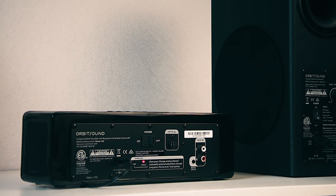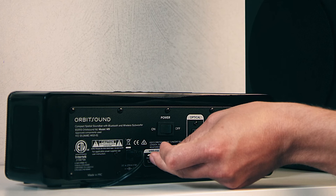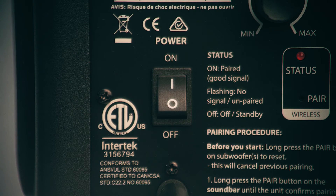On the back of the soundbar, with the system switched on, press the recessed button for 1 second. The status light on the subwoofer will flash once to indicate that the wireless channel has changed.